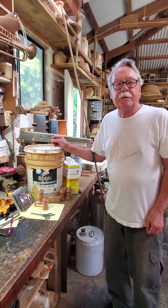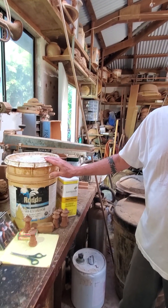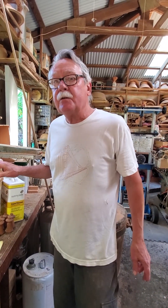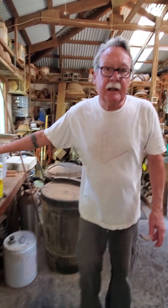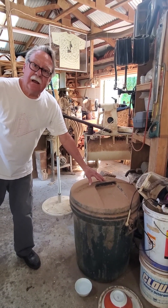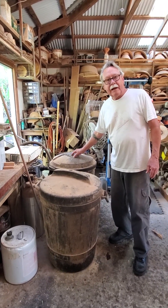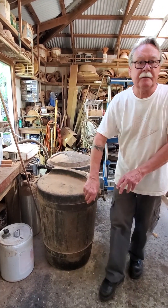I have three basic mix buckets. This one has linseed oil thinned with paint thinner — maybe 30% paint thinner to boiled linseed oil. I have a larger one for bigger bowls, and my polyurethane mix is in this other container. It has a drip rack on it, and this last one is strictly a drip bucket with no mix in it.